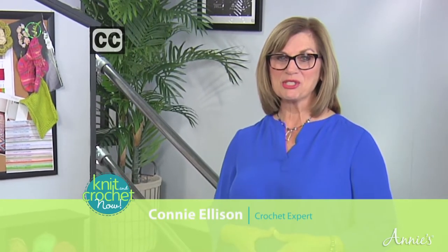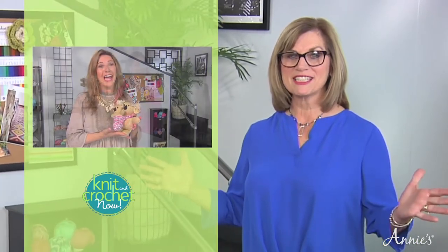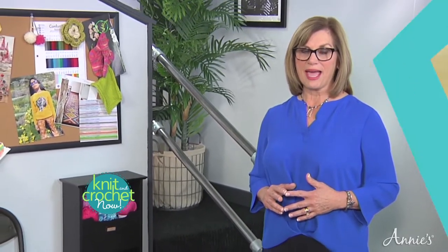Welcome to Season 8 of Knit and Crochet Now. I'm Connie Ellison and as you can see, we've made some exciting changes this season. But as always, we'll continue to bring you the same wonderful knit and crochet designs you've loved in the past.